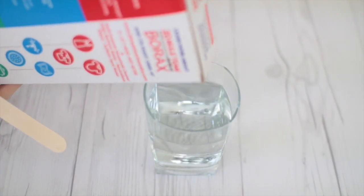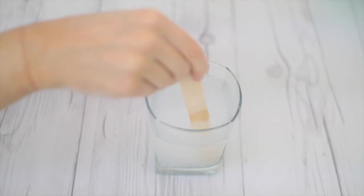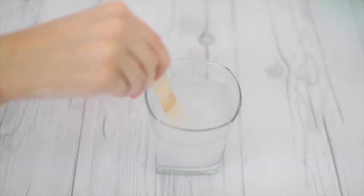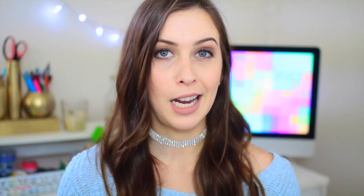Now we're gonna set that aside and get a cup of hot water and add in one to two tablespoons of borax. I don't really measure it, I just pour some in there. Usually when I'm making slime I prefer liquid starch, but for something like this we're going for a different texture, so the borax works better. It's a little more finicky than liquid starch but for this it'll work just fine.